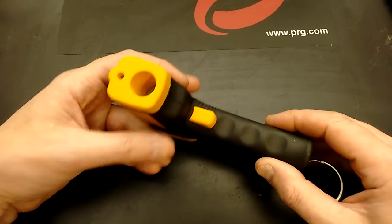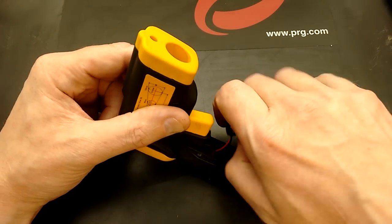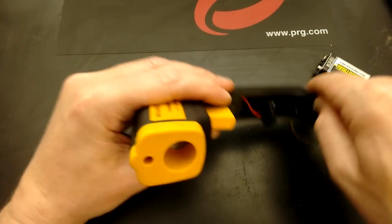But this one is completely dead and the battery is fine, so I'm wondering if the connector has come off. Let's pop this open.